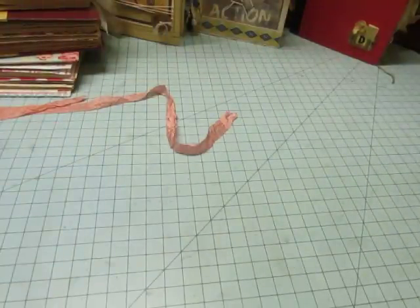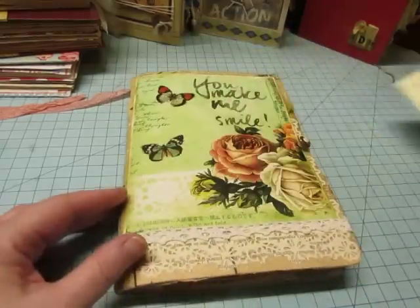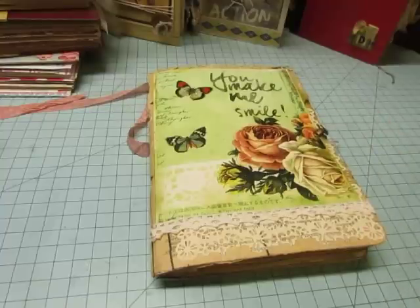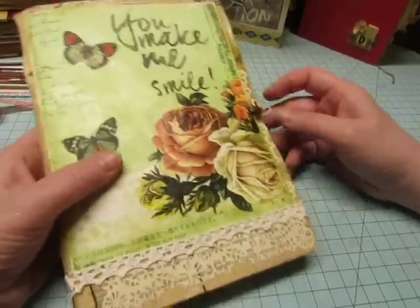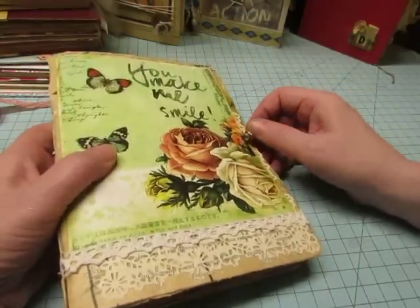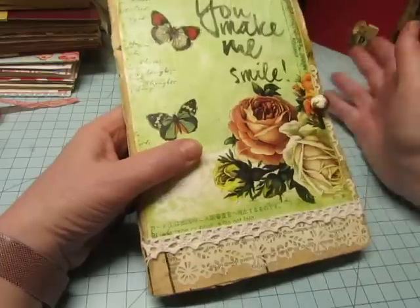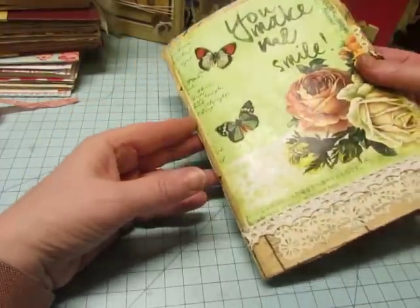This is the use it or lose it swap that I did on Junk Journal Junkies. It was supposed to be a one-signature swap. That's why I ended up doing that other journal that I swapped with Leigh, because doing one signature to use your stash just didn't cut it — I've got to use up more than this. But this one was a swap from Rosemarie Arecadera, and we swapped our use it or lose it journals.